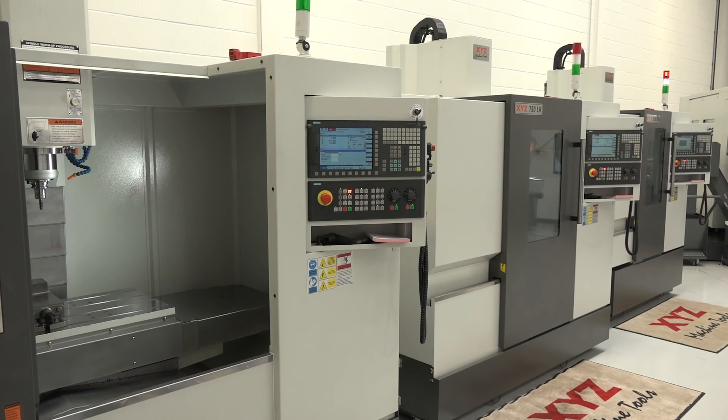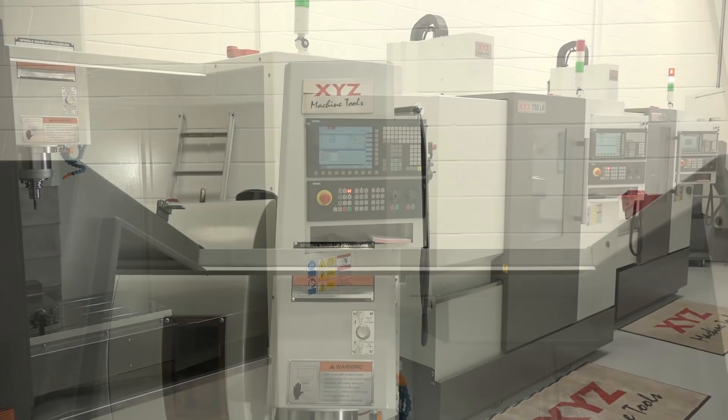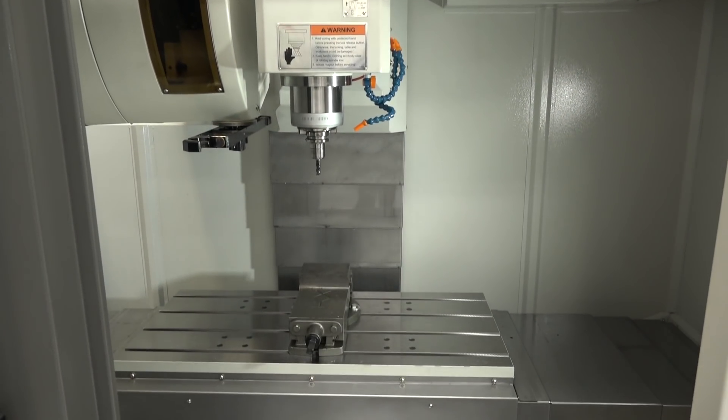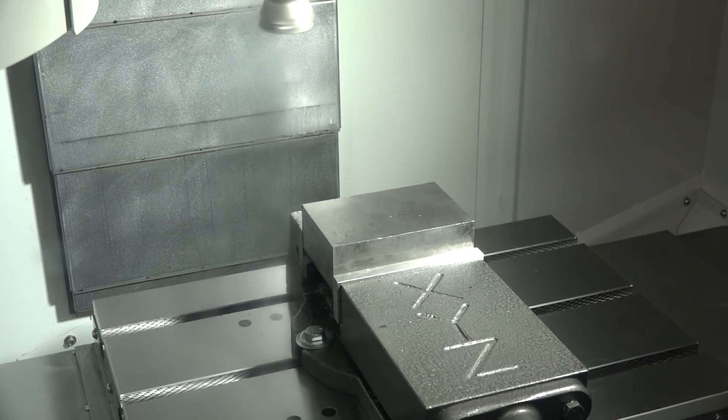Interviewer: Nigel, I want to explore this new LR range from XYZ. Can you tell us why you introduced these models? Nigel: We've been focused on our VMCs for a long time and all of our competition are using linear rails, so we thought we'd better join them. We know it's a cheaper way of building a machine, but with modern technology — taking lighter cuts with faster speeds — it's ideal, so we've joined the merry band.